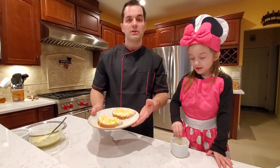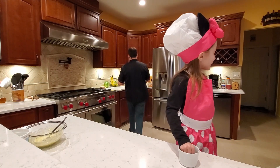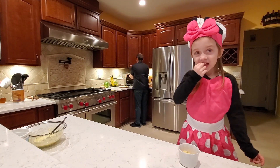Now we're going to take it and put it in our toaster oven and broil for approximately 10 minutes. Daddy, can I eat the cheese? Mom would say yes — yes of course, you can eat the cheese. Save some room for the sandwich.